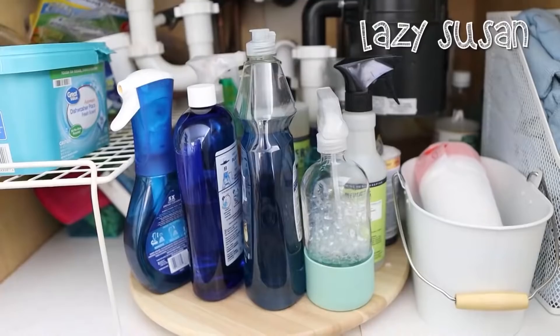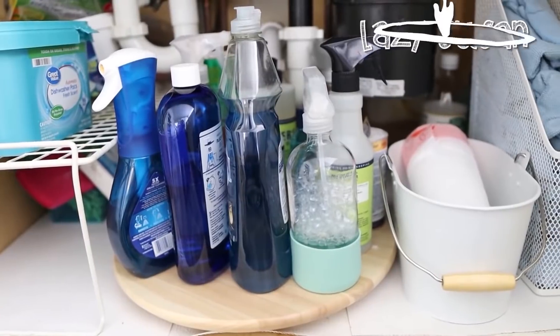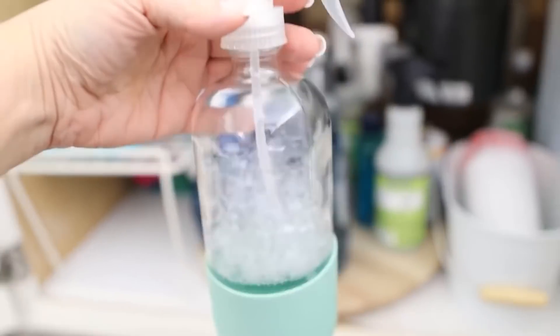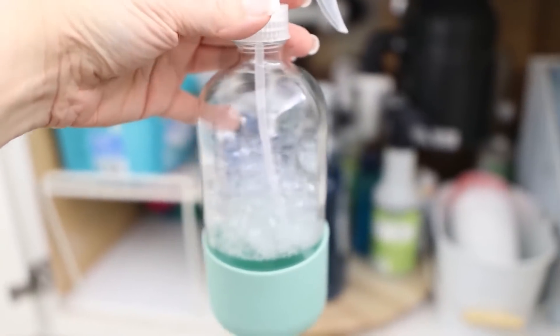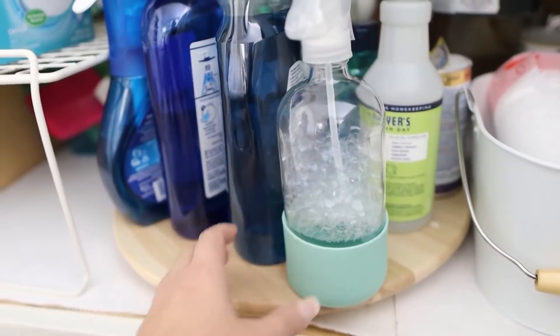Under my sink, one of the best things I did was purchase one of these large Lazy Susans from Ikea — that's what I keep all of my cleaning supplies on. I used to have them in a caddy and they would just get thrown around. This Lazy Susan has been the best thing for organizing my cleaning products. It does take up a lot of space, but things go right back where I need them, and I can move it around if I need to get something to the back. I love this system.